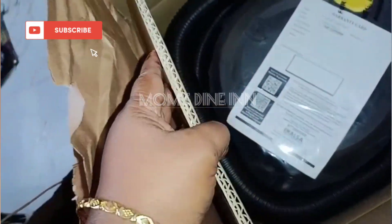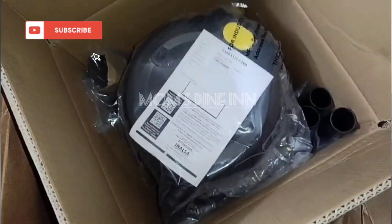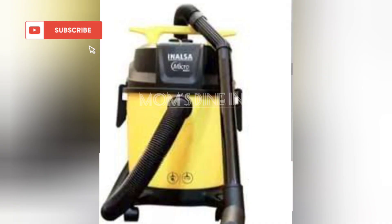We are going to get to the unboxing. We are going to get to the review box. So we are going to check out this box.